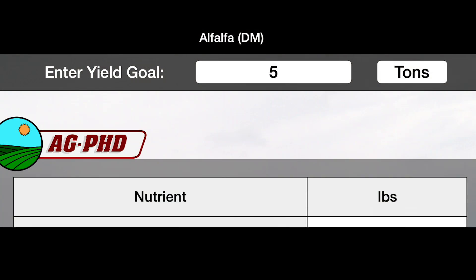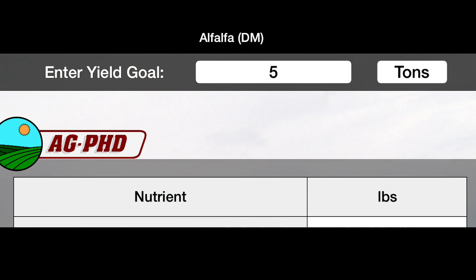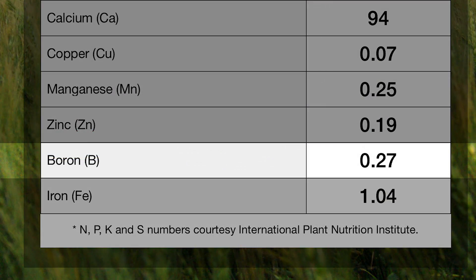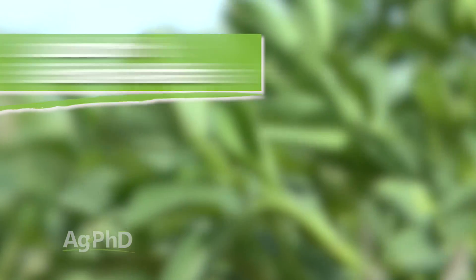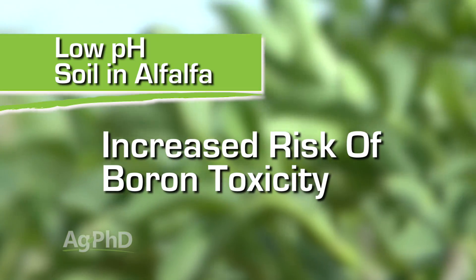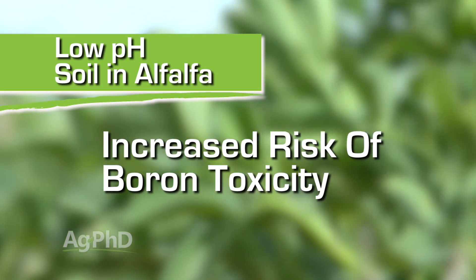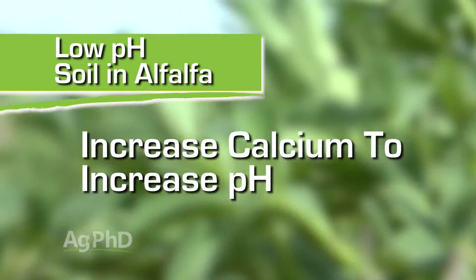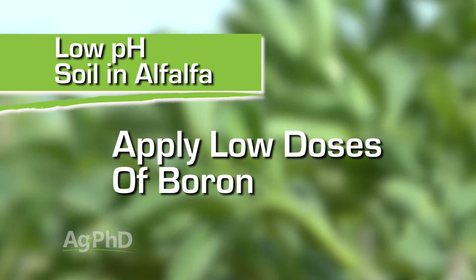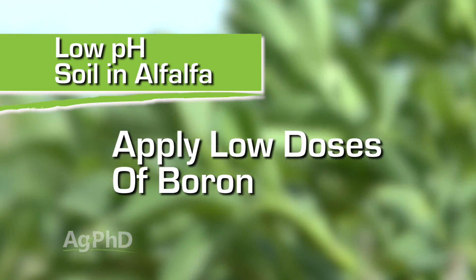When you talk about micronutrients, the first one that comes to mind for alfalfa production is boron. But boron can be toxic if you get too much on, so you have to be really careful about how you apply it. If you have a low pH and low calcium situation, you're guaranteed to have worse alfalfa production and more issues with boron toxicity. So get the calcium up, get your pH up, and then you can put on low doses of boron and get a lot better alfalfa.